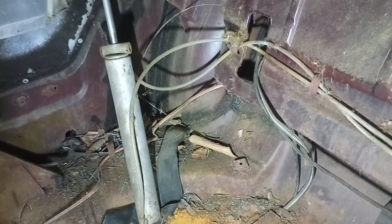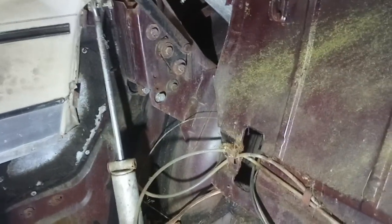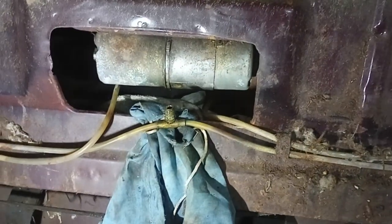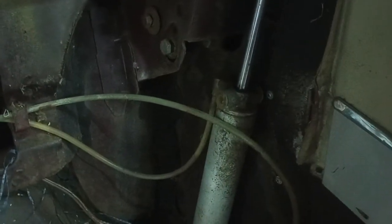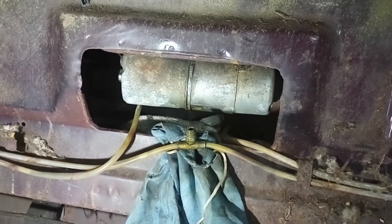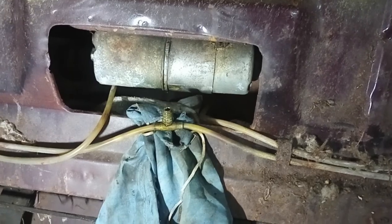It appears that the big cars' convertible system is similar among them — it's not like Buick has its own hydraulic system. This seems to be shared among all the big GM cars. The smaller ones, like the Skylarks and Chevelles and things like that, may have had a different system because the parts seem to be unique for those different models.